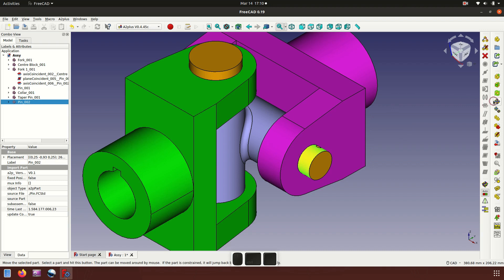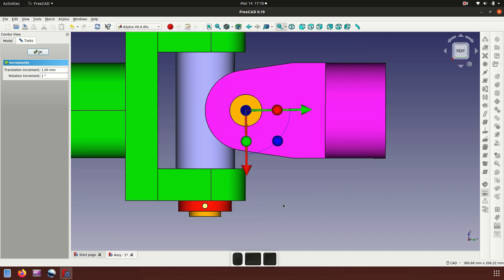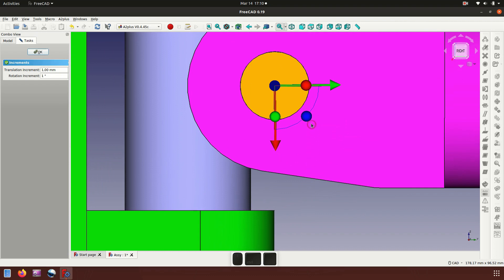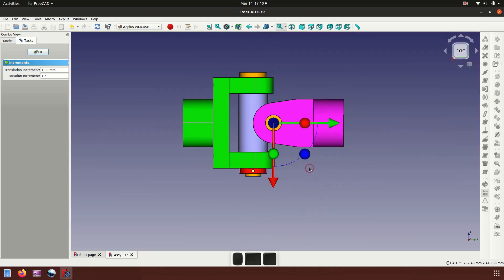Now we rotate — set to one degree, rotate. Check the position. A little more rotation. Looks good.